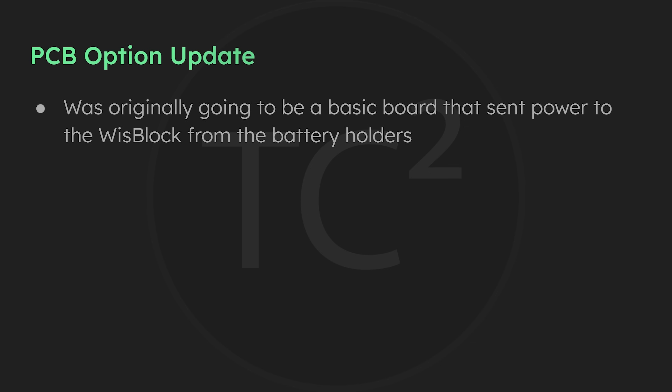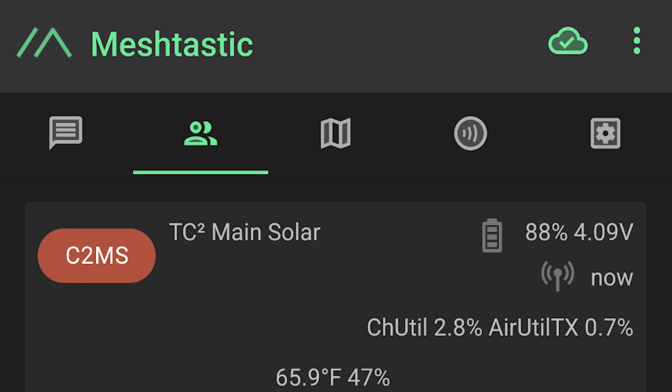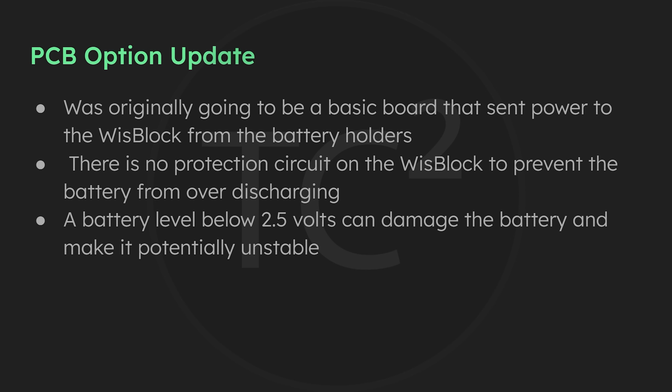The PCB originally was just going to be a simple board that would replace the grid plate and run the power from the battery holders to the whiz block to power the radio. However, an issue was brought to my attention that I want to resolve. We've not had our devices go below 80% with this solar panel, and this hasn't been a concern for us here. But I want to account for people in other environments that don't see as much sun, where there is a potential for the batteries to get below 2.5 volts, which can cause damage to the batteries, making them dangerous to use especially during recharging.